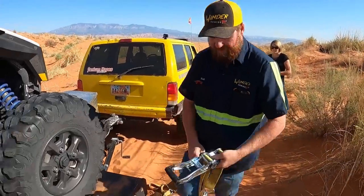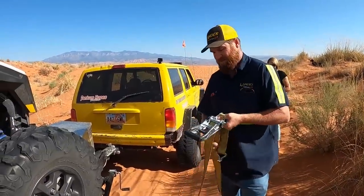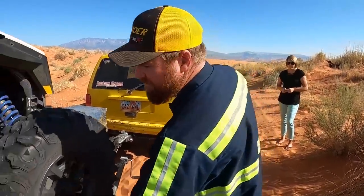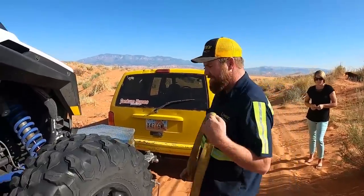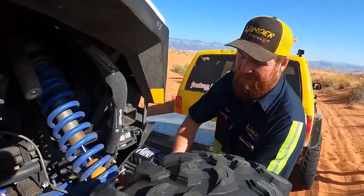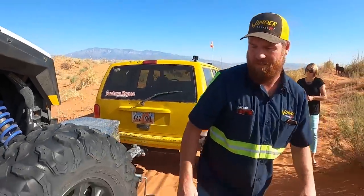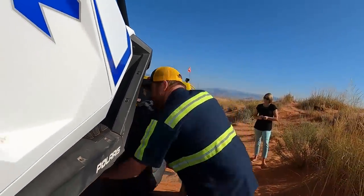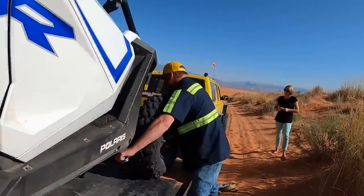Yesterday we were in the middle of swapping the radiator out — not that it needed it. I bought a new one everybody told me to get, and it looks pretty much the same as the one we took out. I don't know if we're going to see a lot of gains from the new radiator. Both of them were basically the equivalent of a four-core, all aluminum, with extra capacity in the tanks.